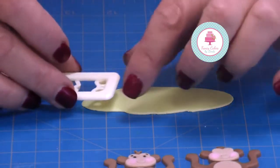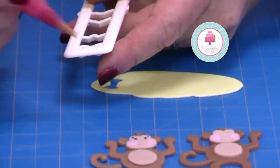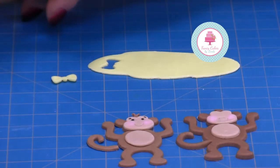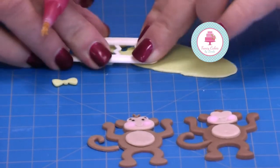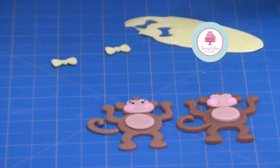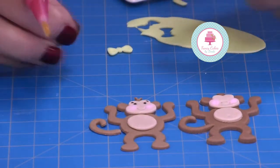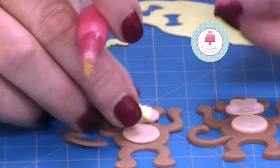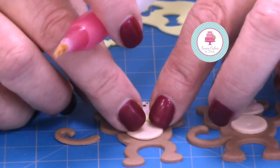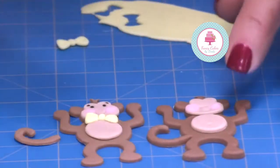We're just going to add a little bow tie to our monkey. This is the cutter from our gingerbread set — just pop it through, and it's quite cute. You can make them look like a little bow tie. Again, a touch of water to attach it. You can also pop one in the hair.